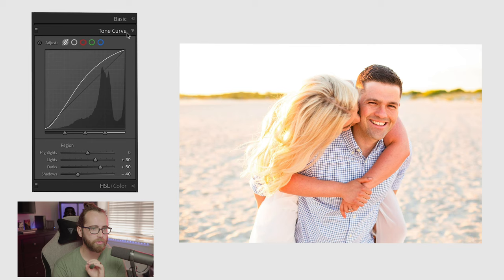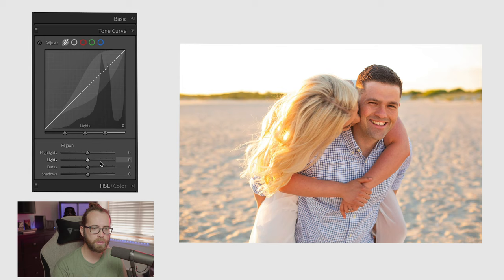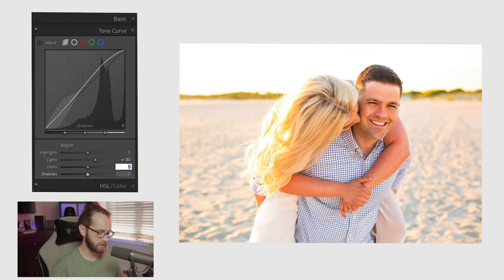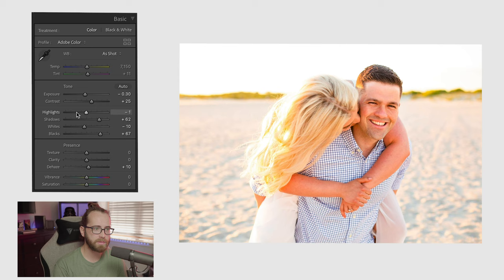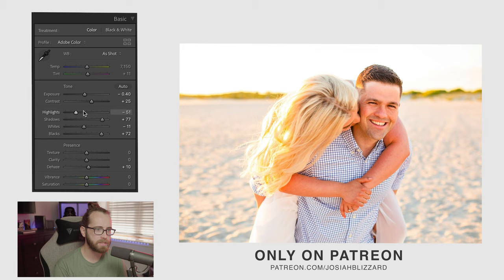Let me edit this image live. We have the basic adjustments already done. I'll bring lights up to 30, darks up to around 50, and shadows down to negative 50 — there we go, that's pretty good. I'll adjust just a little bit to add something extra, then go back to the basic adjustments tab and readjust some settings. I often find I'm bringing my exposure down a good bit as I increase the shadows and blacks.